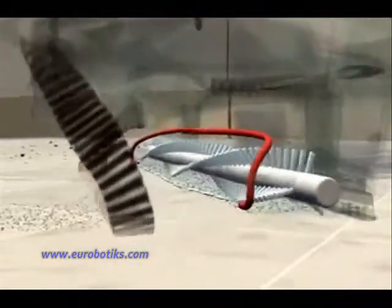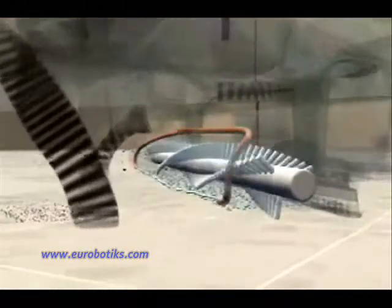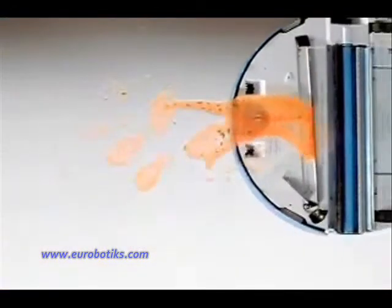Then Scuba washes by continuously laying down a small amount of cleaning solution and water. Scuba's specially designed brushes gently scrub floors, removing spills and grime. Finally, Scuba lifts the dirty water from your floor. Scuba does all this in a single pass, leaving your floor clean and ready to walk on.